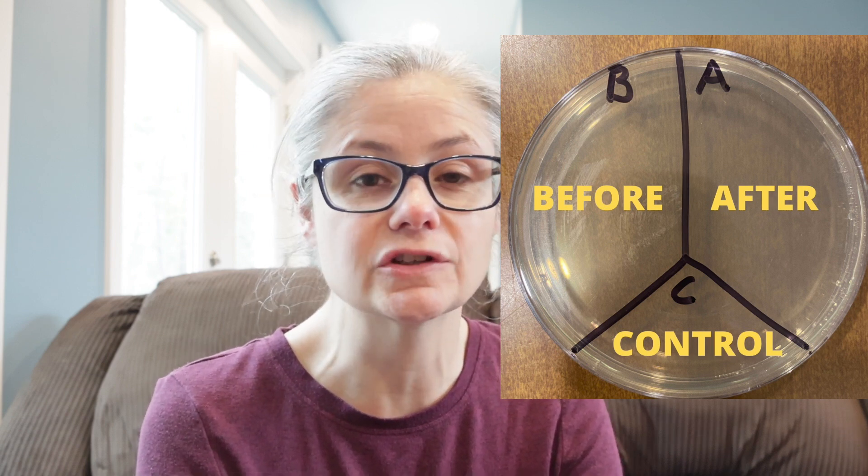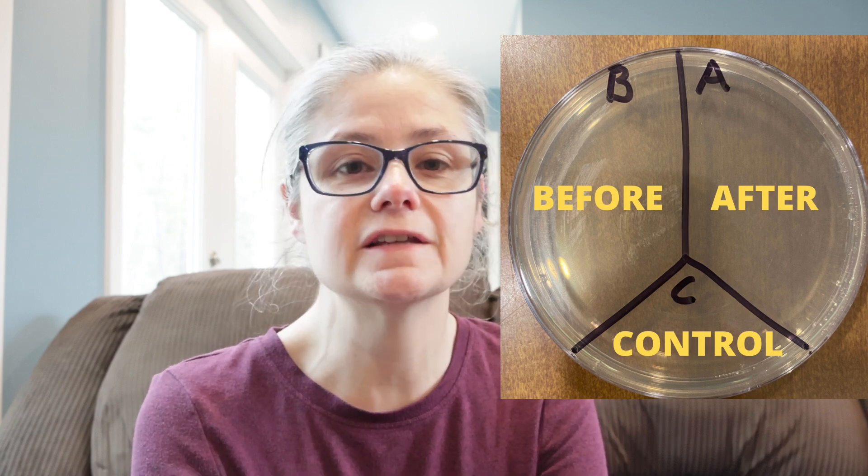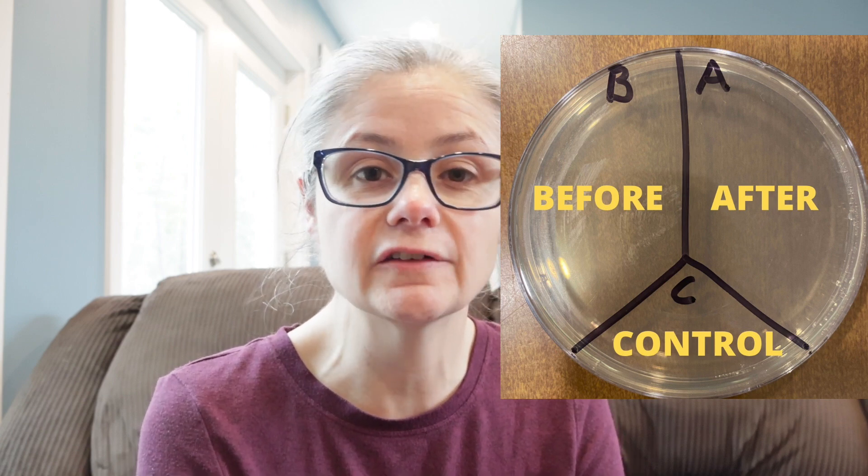In order to test how well they remove bacteria around my home, I'm going to take a petri dish just like this one and label it A, B, and C. I'm going to take some sterile swabs and swab various areas around my home — like my kitchen sink, kitchen sink drain, bathroom sink, and toilet rim. I'll place that sample in the section labeled B for before. Then I'll clean according to the wipes' directions, swab the area again, and place that sample in the section labeled A for after. This way we'll be able to see how much bacteria is on a surface before and after cleaning with these Clorox compostable wipes.